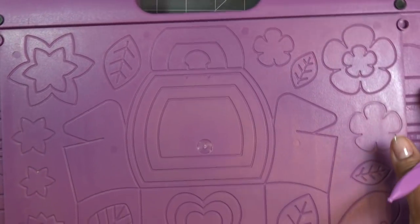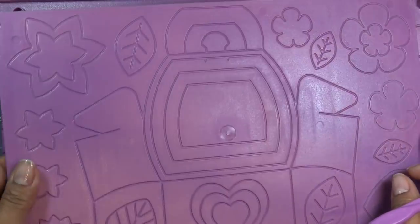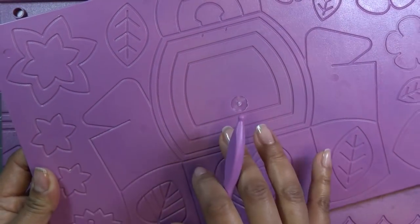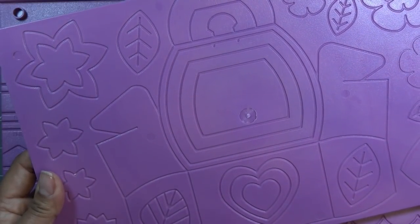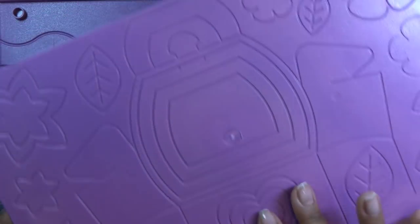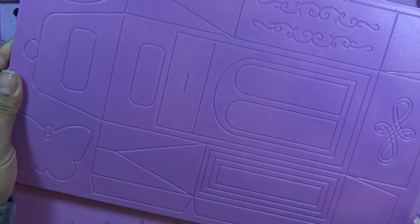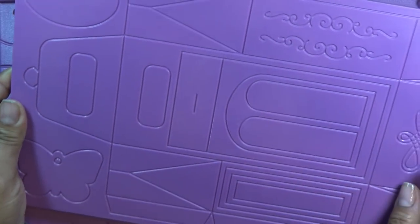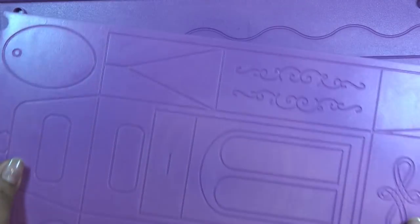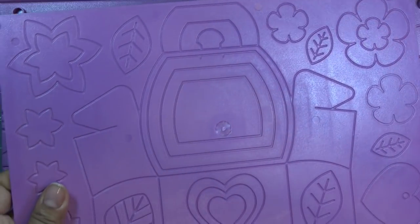I have a video that goes with this board - this is the boutique boxes board. On this side it has a bag, and I've already done a video on the scalloped edge bag - maybe that's from the sweet treats set, I'm not sure. On the back side it has what looks like a gift bag with a handle, kind of like a milk carton shape. I'm sorry about the lighting - this purple always makes my lighting look funky.